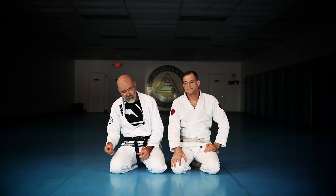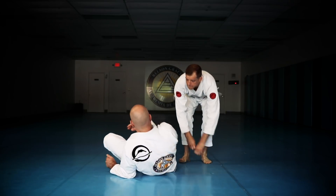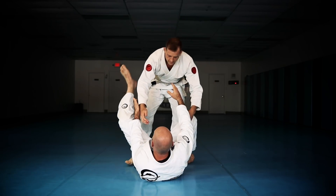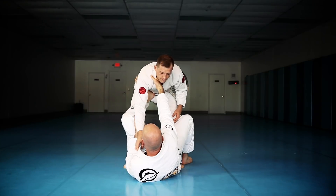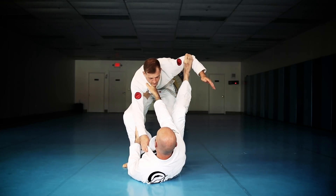We're going to start with my favorite open guard, which is basically just a simple, basic foot in the hip position. I'm holding on to the collar here, my foot's in the hip, my leg's almost all the way extended here, and this foot is in the bicep.